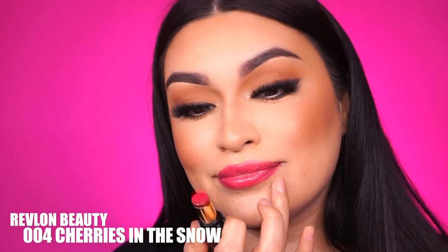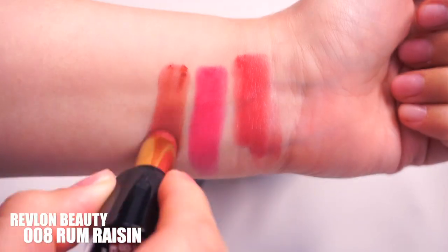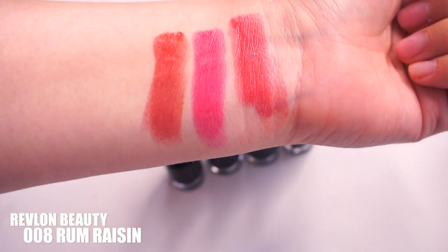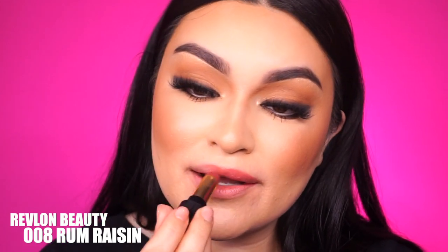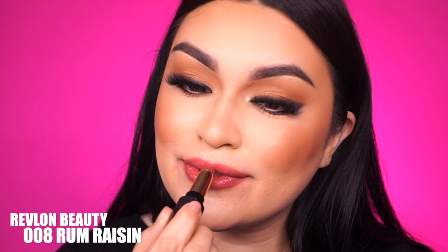The next shade I'm going to swatch is 008 — it's called Rum Raisin. It's a nice spicy brown color, which I think would be really great for the fall season as well. Another cool thing about these lipsticks — they do contain hyaluronic acid, aloe, and rose quartz, which is really great for dry skin. Since we do have some dry lips sometimes, the reason it has those ingredients is to help keep your lips hydrated, really moisturized, and it gives you a nice plumpy look and a really healthy, glowy look as well.